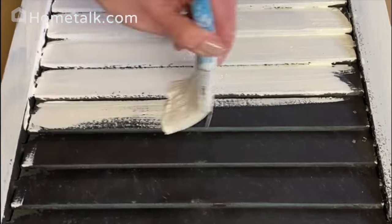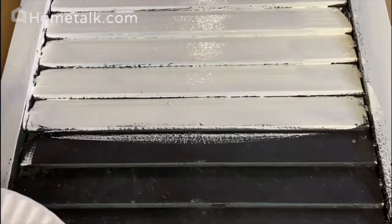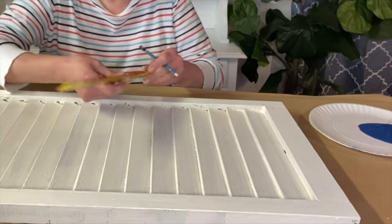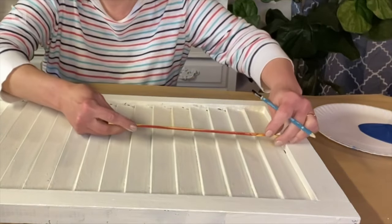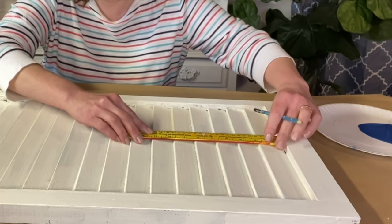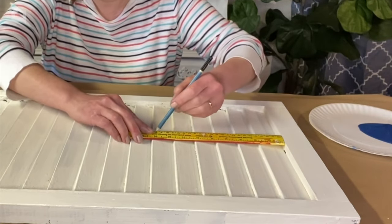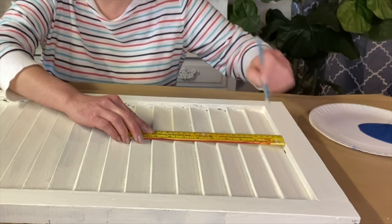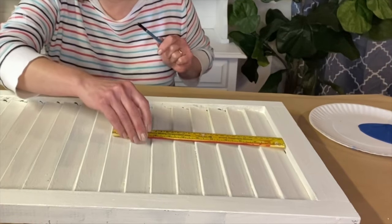I'm going to start out by giving the shutter a coat of white chalk paint. The white paint is dry, and now I'm just measuring and marking the corner of my shutter off, doing a light pencil line as a guide, because I never ever paint straight lines.